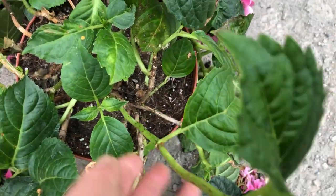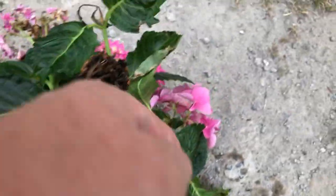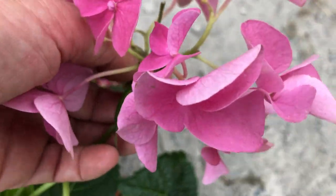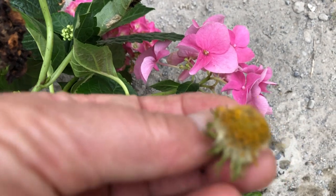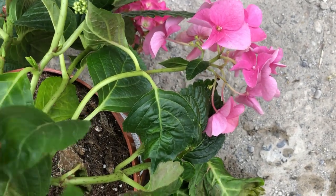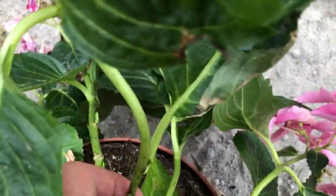This one here is a fresh green one, which is perfect for a cutting. It's a lovely pink — you can see the color of it — it's a pink hydrangea. This one here is also good for a cutting.